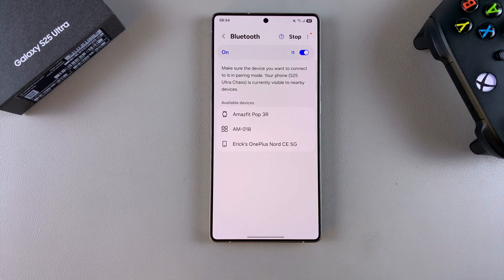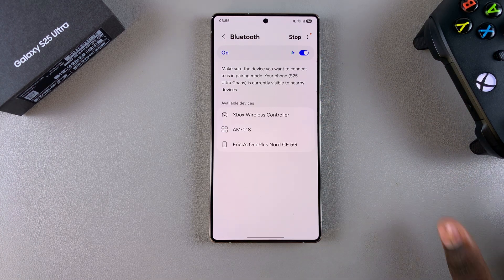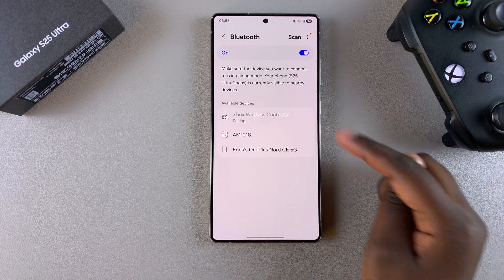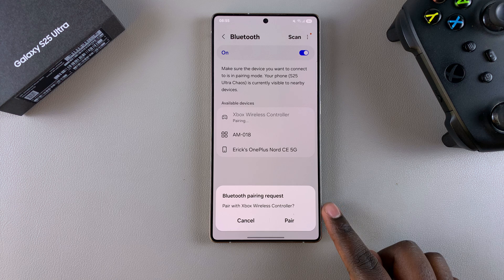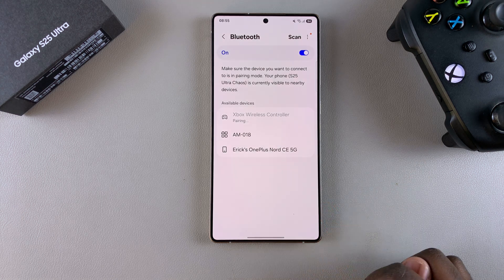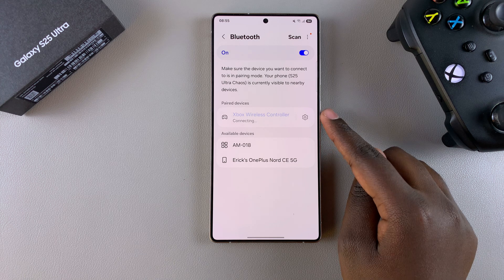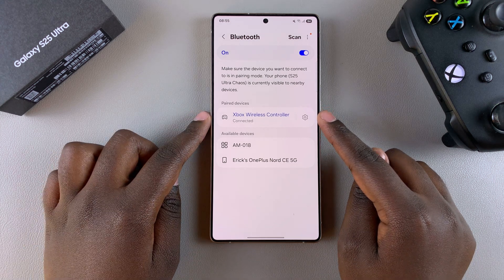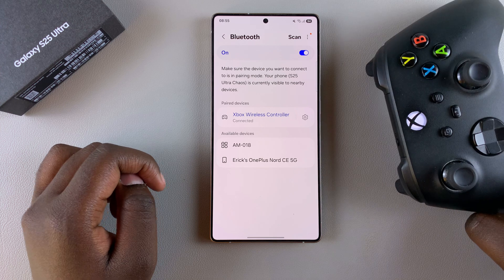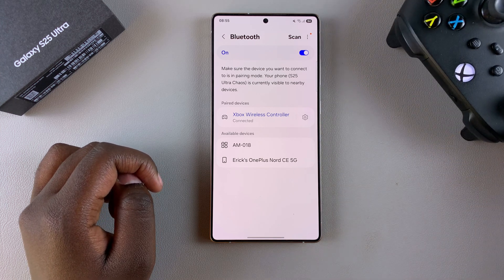Wait for the controller to be detected. Once it's been detected, select it from the list of options to start the pairing process. Confirm that you wish to pair to that Xbox controller. Once done, you'll see it says Connected underneath your Xbox controller, which means you can now use it to play games or navigate through your phone.